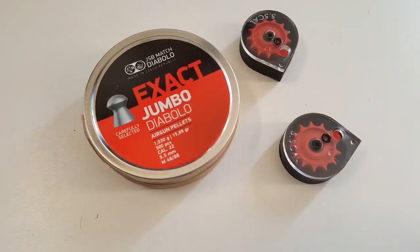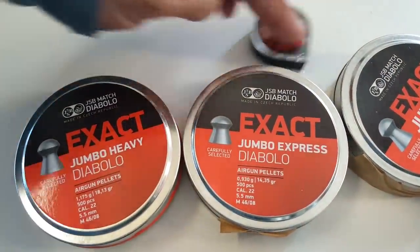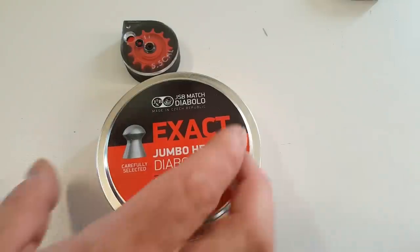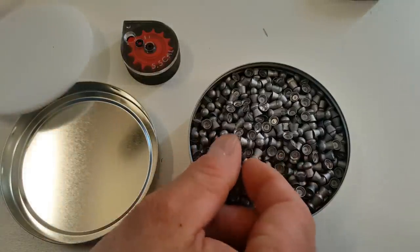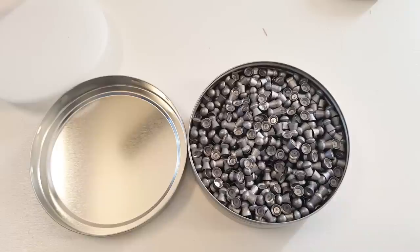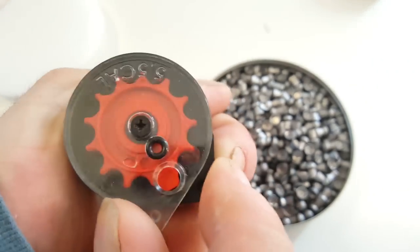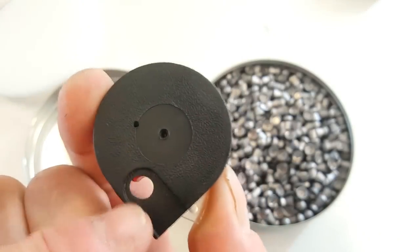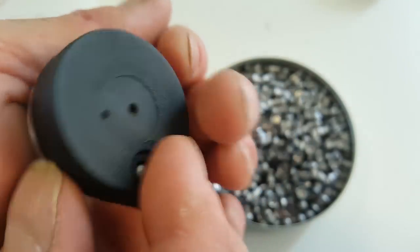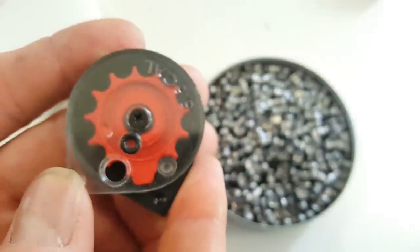I'm going to load these up with some JSBs — we've got 15 grain, 14 grain, and my personal favorite, 18 grain. The way you load these magazines: basically turn the clear cover the wrong way, then turn it over, and you'll see a hole. Drop a pellet in there backwards while holding that wheel in place, then turn it back over. Your pellet holds the wheel in place, and you can fill in all the other holes. You'll be set with your 12 rounds.